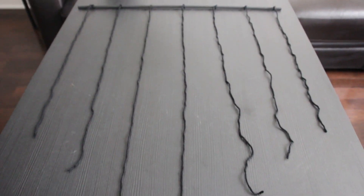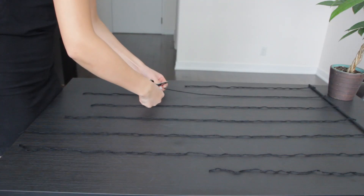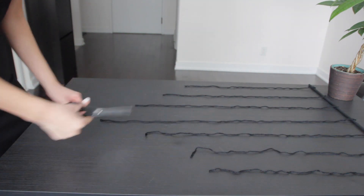Now you're going to create this V shape by taking the time to cut each string so they match on the opposite side. You don't have to be too anal about this. My shortest strings are about 20 inches in length and the longest one in the middle is about 32 inches.